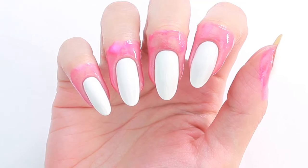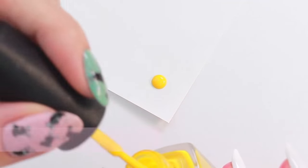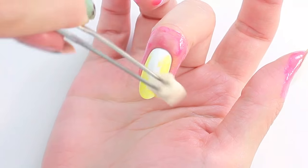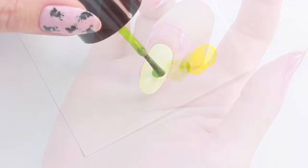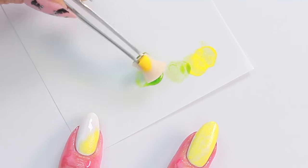Allow it to dry. To create a gradient effect, apply a few drops of yellow polish using a small piece of makeup sponge and sponge all over the nail. I'm a big fan of sparkly backgrounds, so I'm going to repeat the same step using this sparkly green polish.